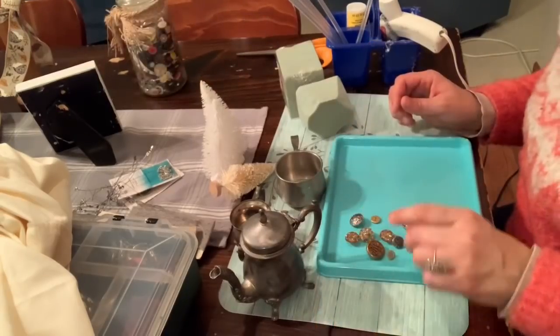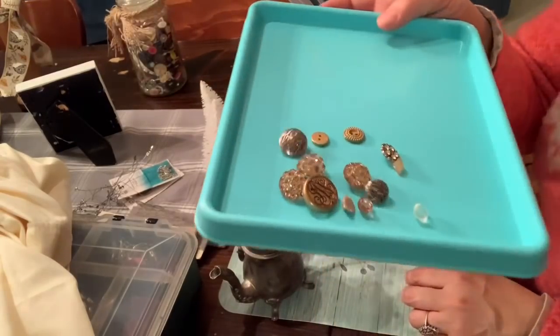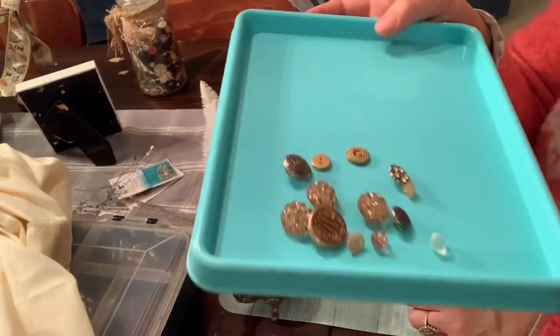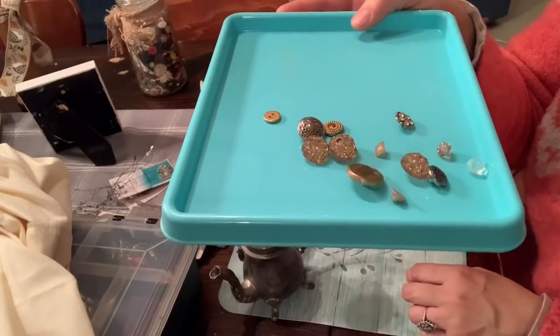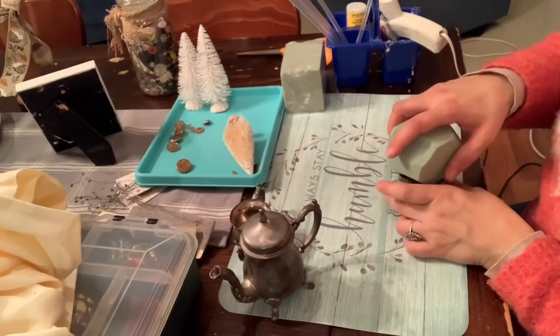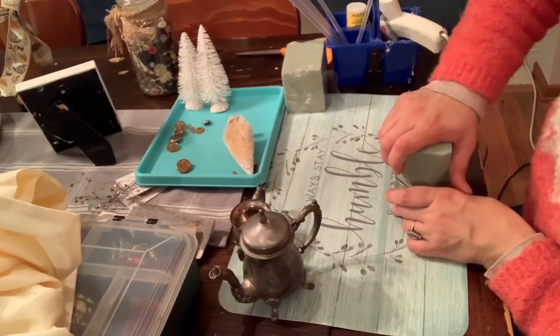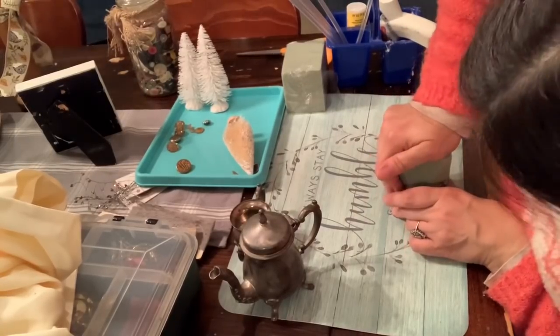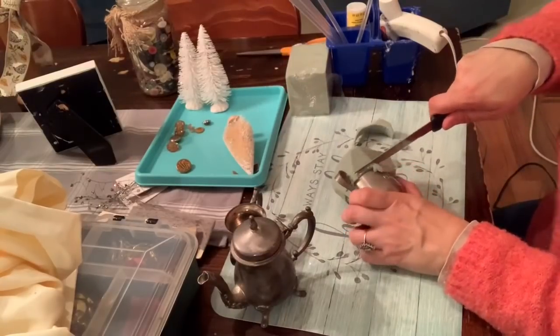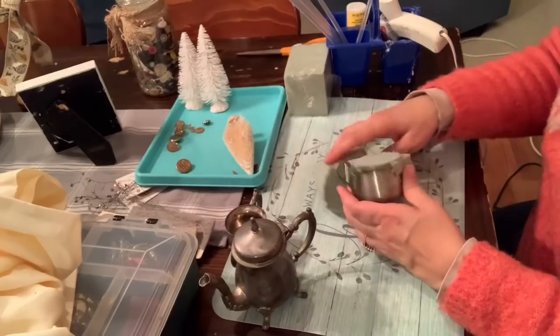I also used bottle brush trees. These I got from the Dollar Tree, and then I also have cream ones that I got off of Amazon. I ordered them a while back because I really like bottle brush trees and knew I'd want to use them at the holidays. I also have some embellishments I picked up at the Goodwill outlet bins, but if you look in your craft bins you might have sparkly things you could use to decorate your little bottle brush trees.